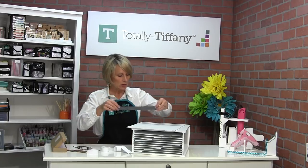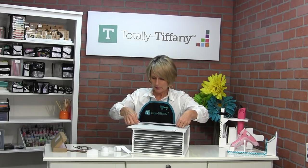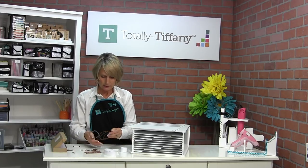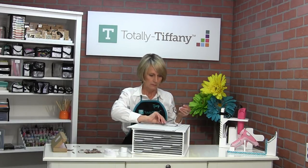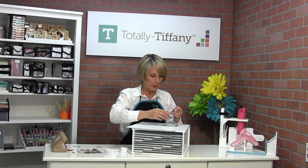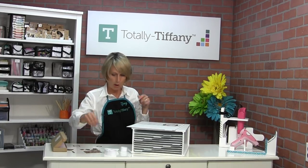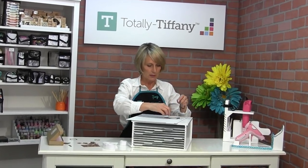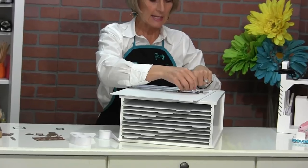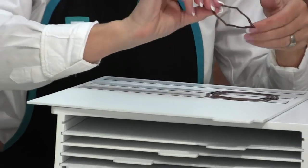You don't have to use all 10 strips on each panel. If you're using it for larger dies, you could put the strips further apart, or if you're using it for smaller dies, you might want to put those strips closer together. I'm going to recommend that you put the flat side down because it gets a better stickiness.